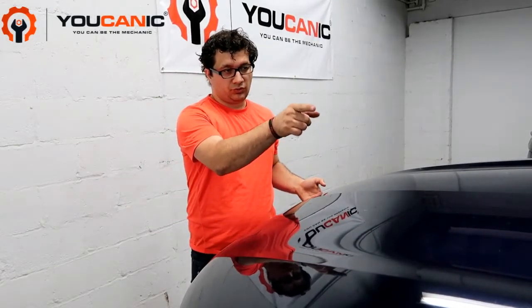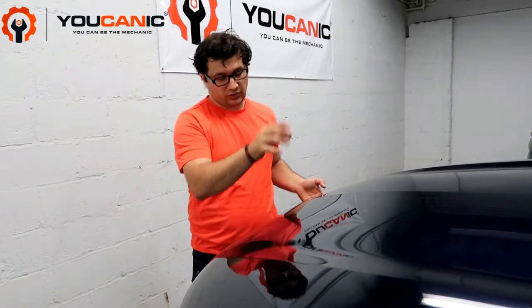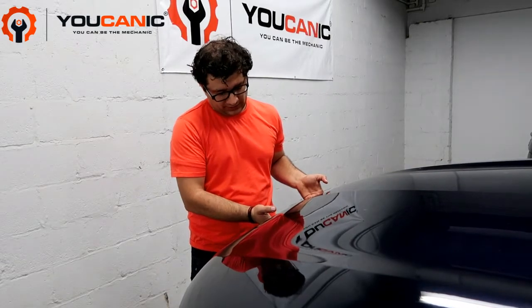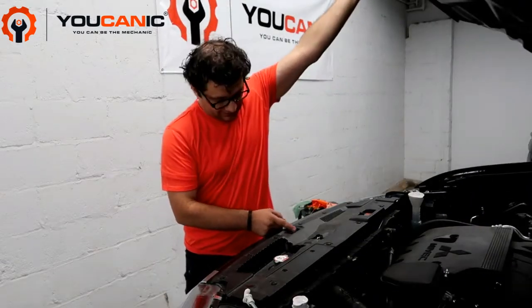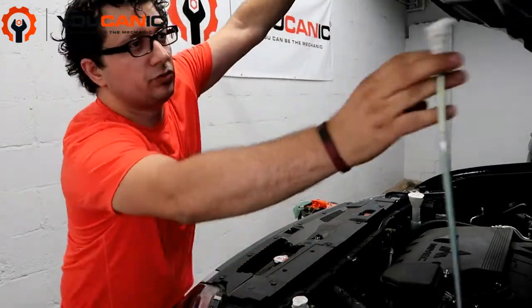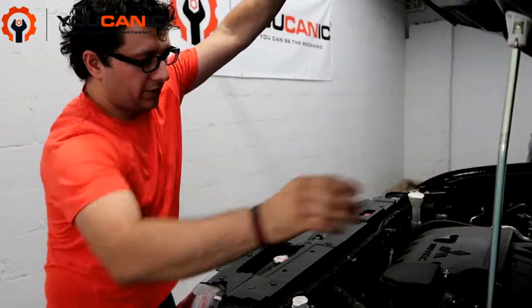Once you pull the hood release underneath the dashboard on the driver's side, come here, lift up the hood a little bit, then slide your hand down and you can see this lever right here — you gotta push that to the side. Then support the hood with the hood prop right there.